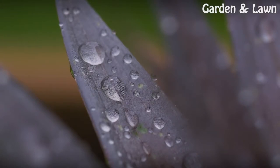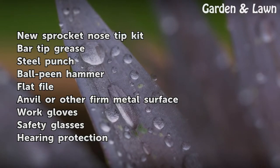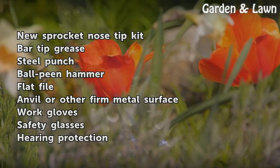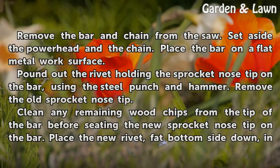Things You'll Need: New Sprocket Nose Tip Kit, Bar Tip Grease, Steel Punch, Ball Peen Hammer, Flat File, Anvil or other firm metal surface, Work Gloves, Safety Glasses, and Hearing Protection.